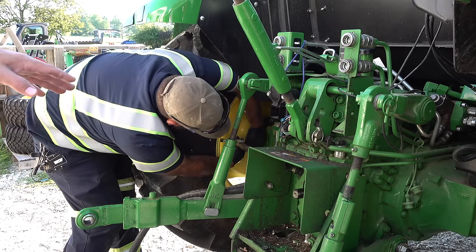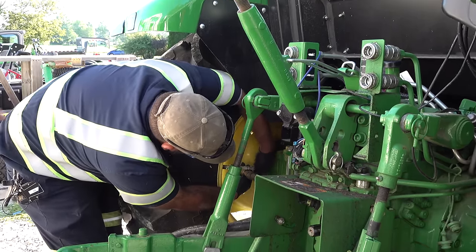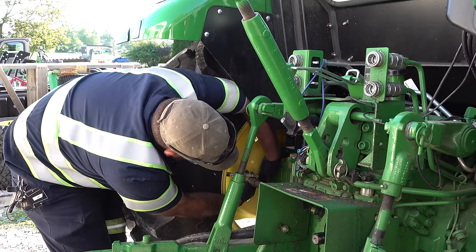Jason said he could mount his pump on there, mount his hose on there, and then rotate the tire up to the top to fill it.